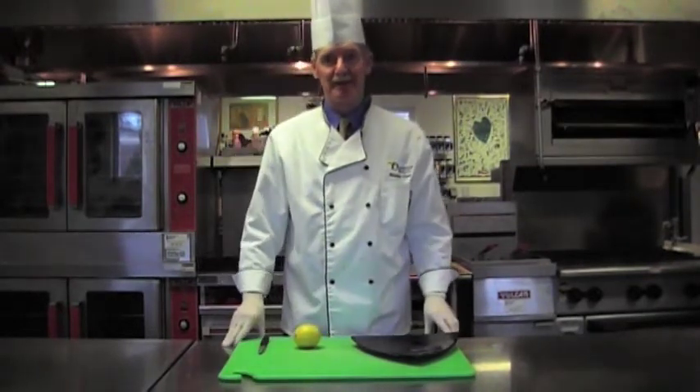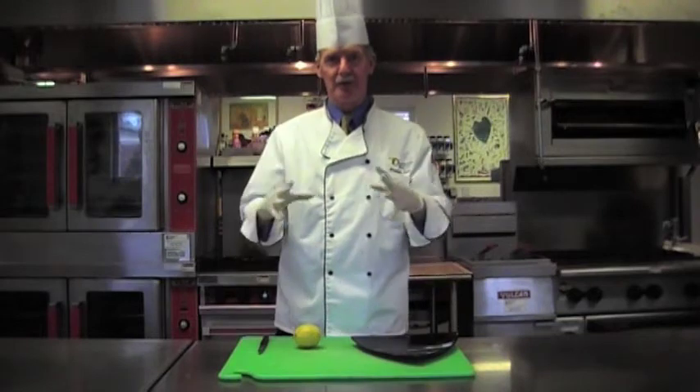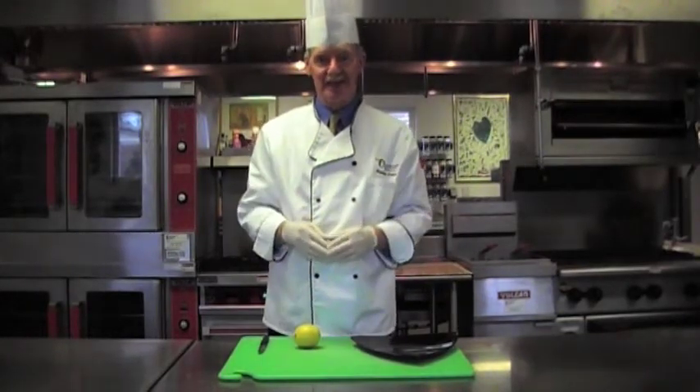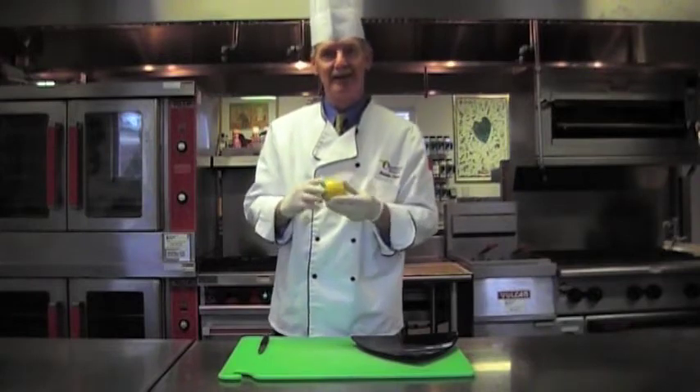One of the chapters I talk about is when I worked in Singapore. We had this beautiful fish platter that we put in the center of the table for the guests, and we used to decorate it with a lemon star.